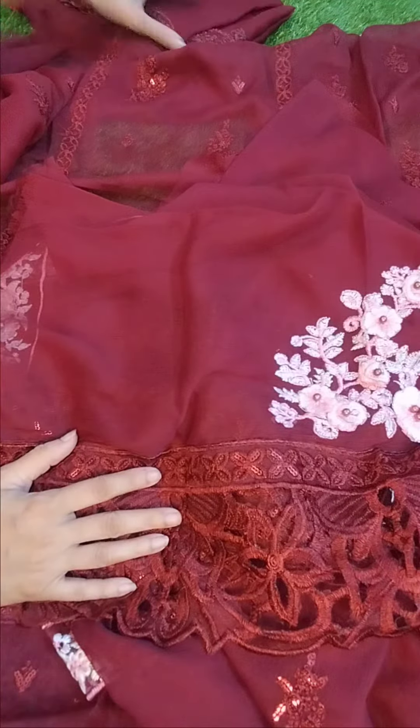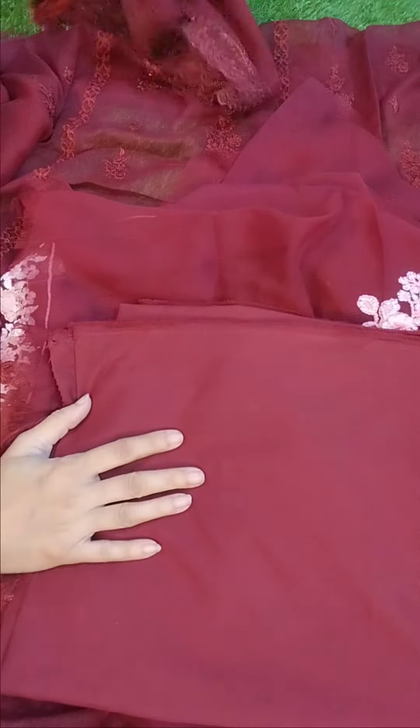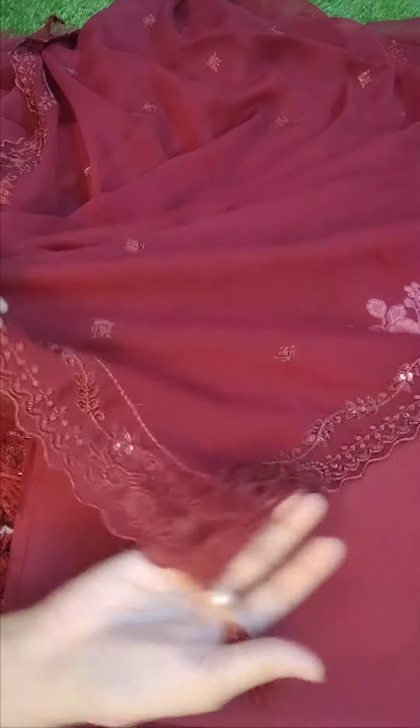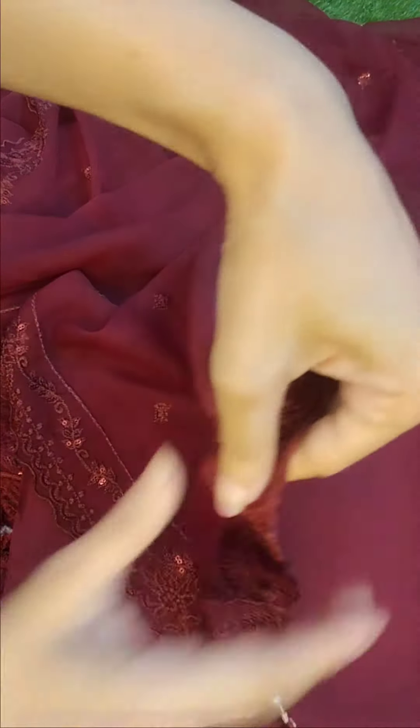Then on the trouser, you will get a plain trouser. This is the embroidered dupatta — you will get it ready to wear with a four-sided border. You will get the border with the sequins, four-sided tassels, and the ready-to-wear chiffon dupatta.